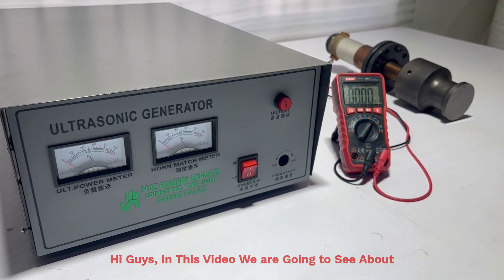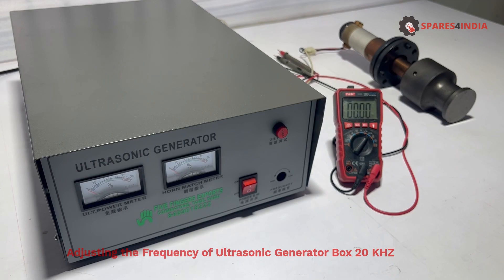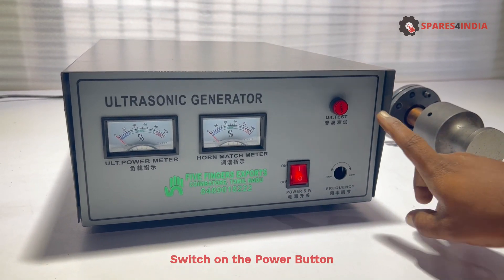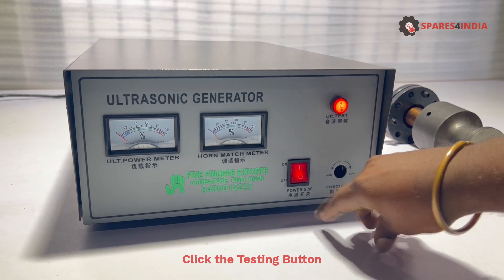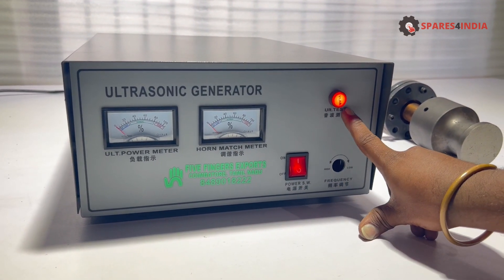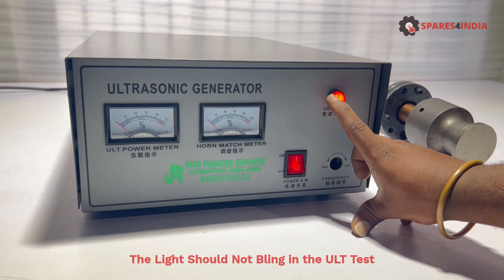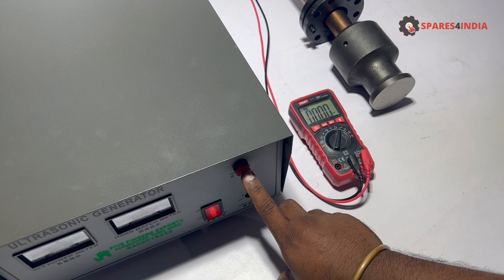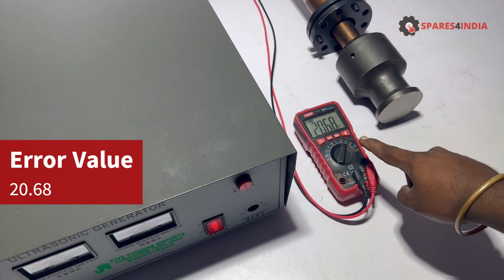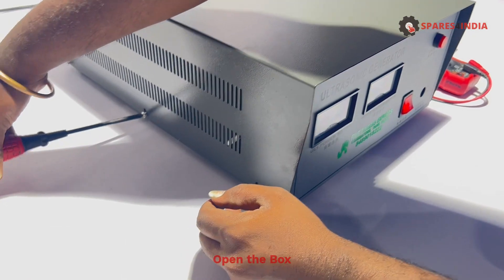In this video we are going to see about adjusting the frequency of ultrasonic generator box 20 kHz. Click the testing button — it is in complaint status, the light should not blink in the ULT test. This is the error value shown in the multimeter. Remove all the screws and open the box.